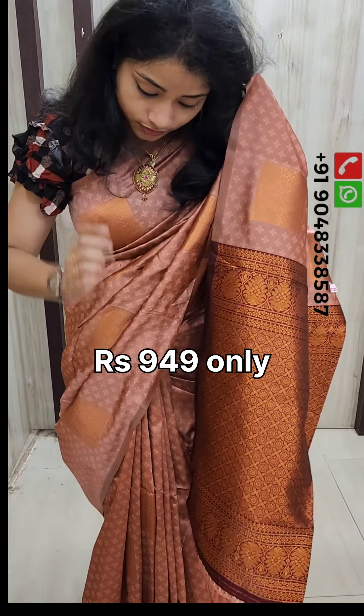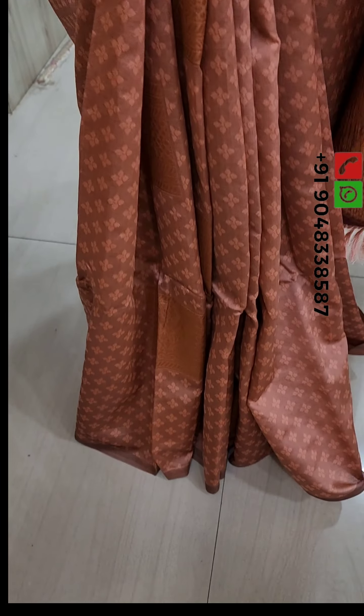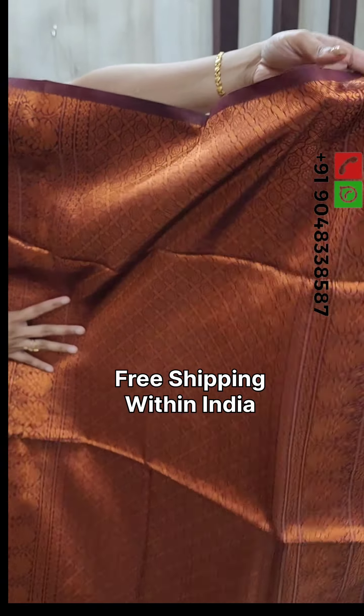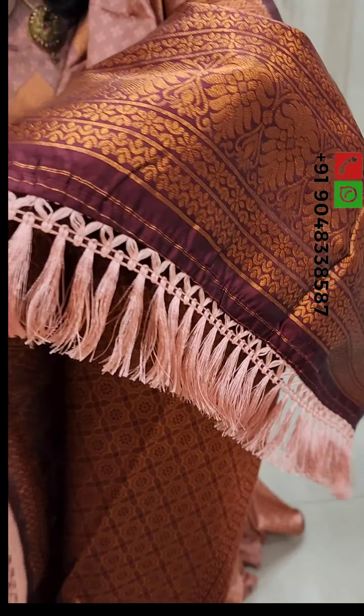It is a full copper weaving with a small floral design. It is a beautiful design. We are drawing a tassel, a small peach color.